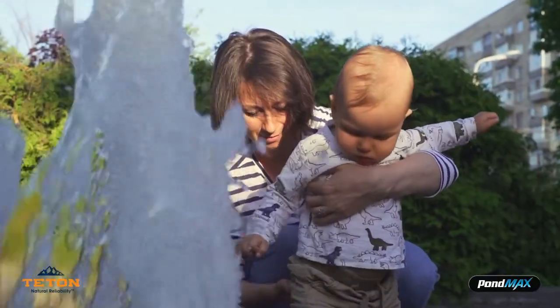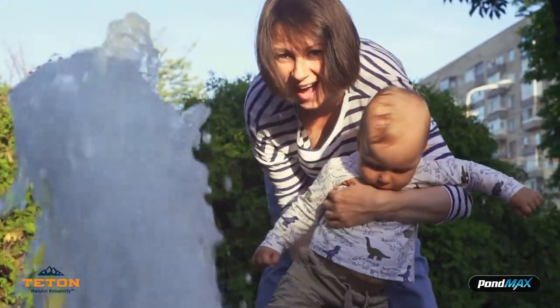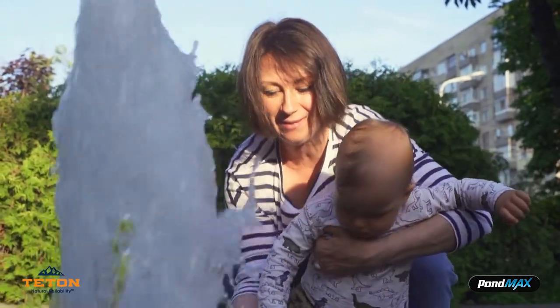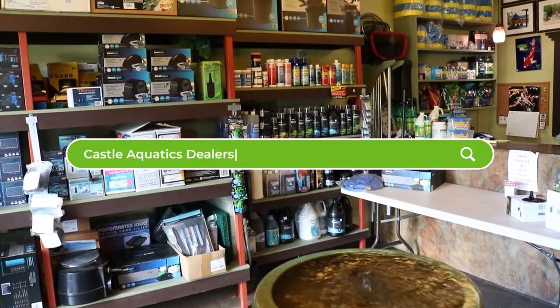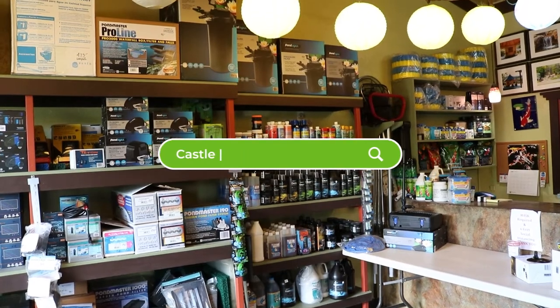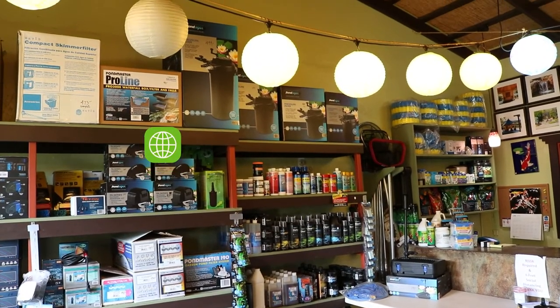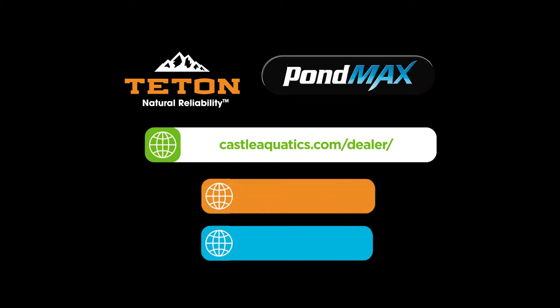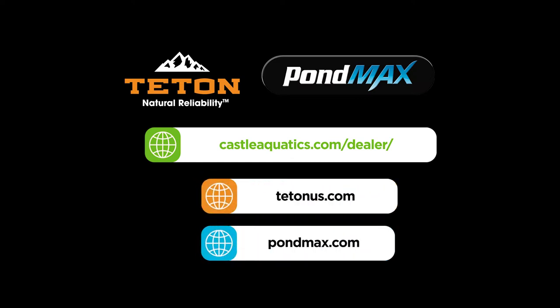At Teton and POMAX, we always strive to create high quality products for your water garden with the best value for customers. Run down to your local water garden store and pick up your fountain and accessories today. Visit CastleAquatics.com to find a store near you. Plus, visit TetonUS.com and POMAX.com for more information about these products.